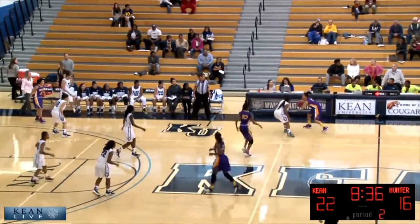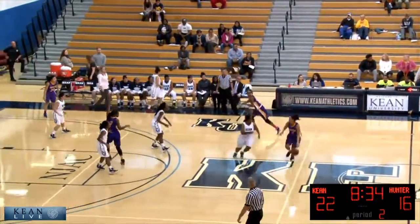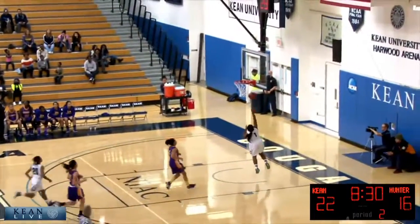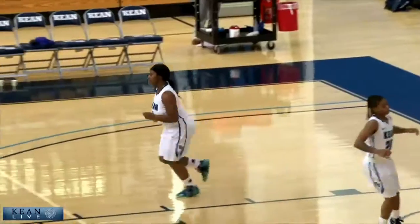A couple of times before this game, Joy practiced today. She's only one of the 2.6. Owens makes a steal a couple of minutes in.